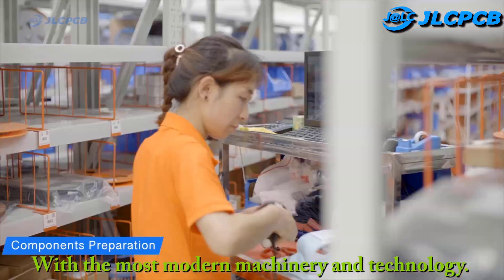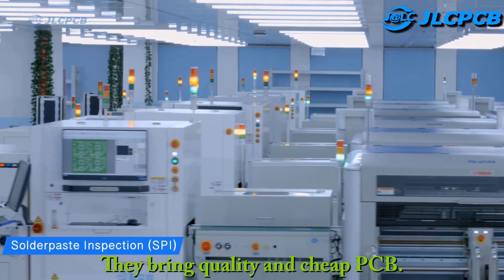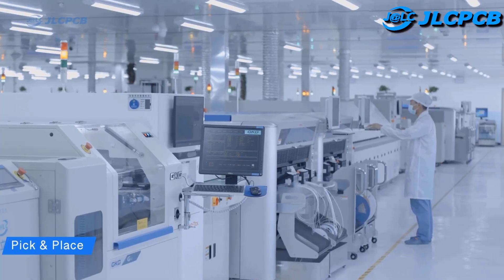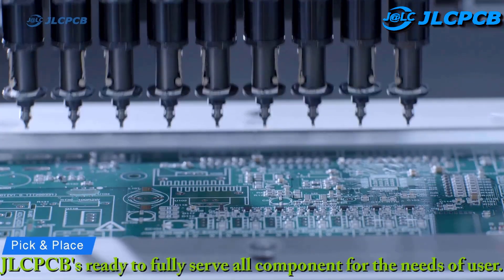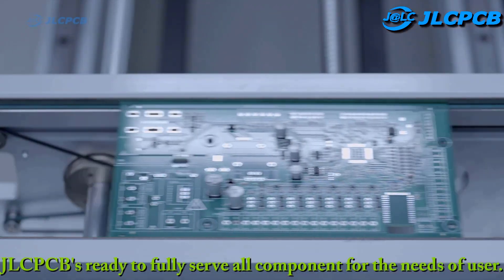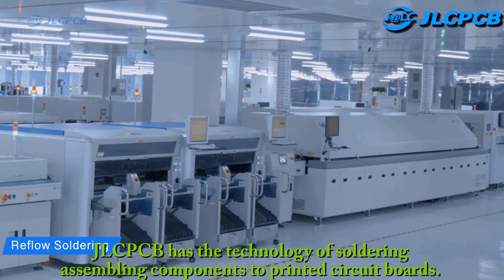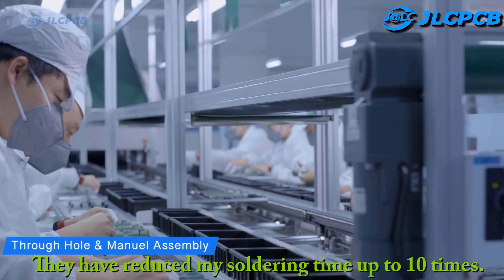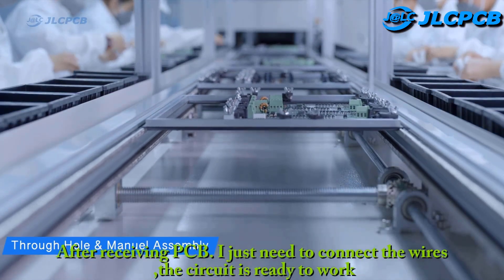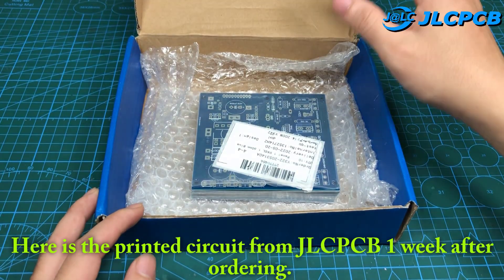With the most modern machinery and technology, they bring quality and cheap PCB. JLCPCB is ready to fully serve all components for the needs of users. JLCPCB has the technology of soldering and assembling components to printed circuit boards. They have reduced my soldering time up to 10 times after receiving PCB. I just need to connect the wires and the circuit is ready to work.